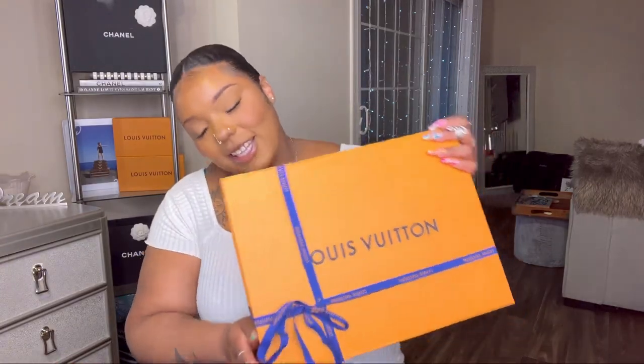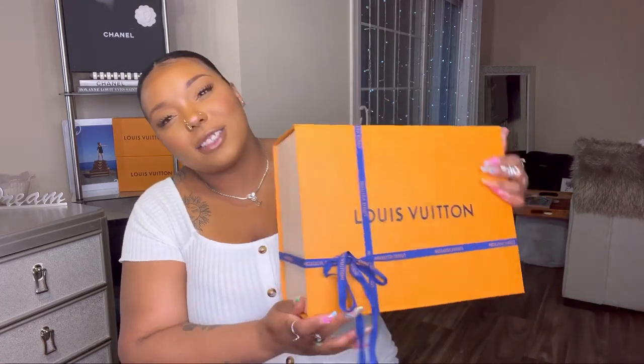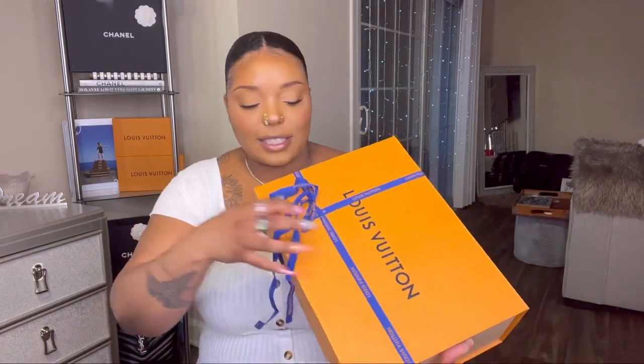It came in this box and we're going to unwrap it. I still have all the wrapping because honestly I don't use this bag that much — I don't want to hurt it. It still looks pretty good, so let's go ahead and unbox it and take this ribbon off.